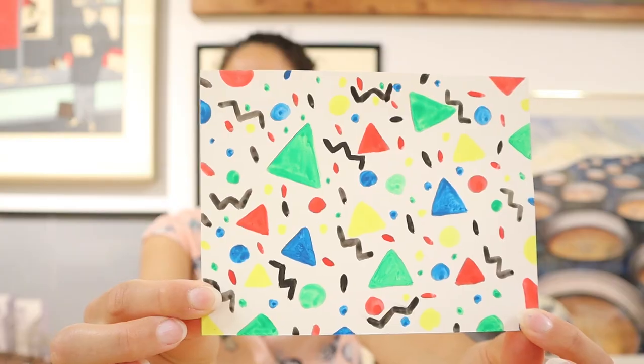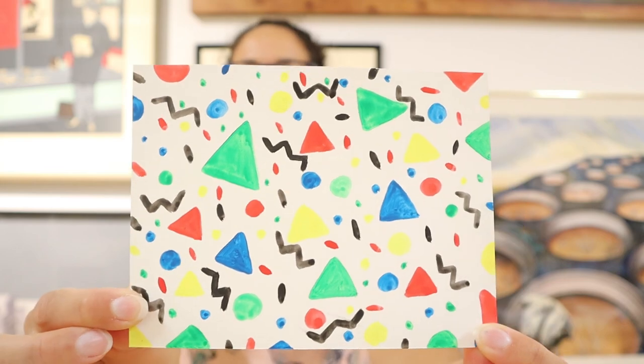I think my retro shape artwork turned out pretty cool. It reminds me a lot of the funky patterns that I remember seeing in the 1990s. I really hope that you create your own retro shape artwork and send your pictures to us at programs at g2gf.ca.